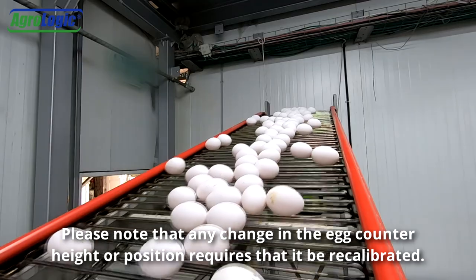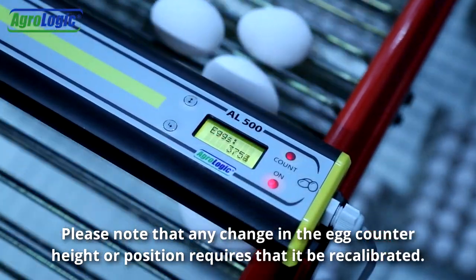Please note that any change in the egg counter height or position requires that it be recalibrated.